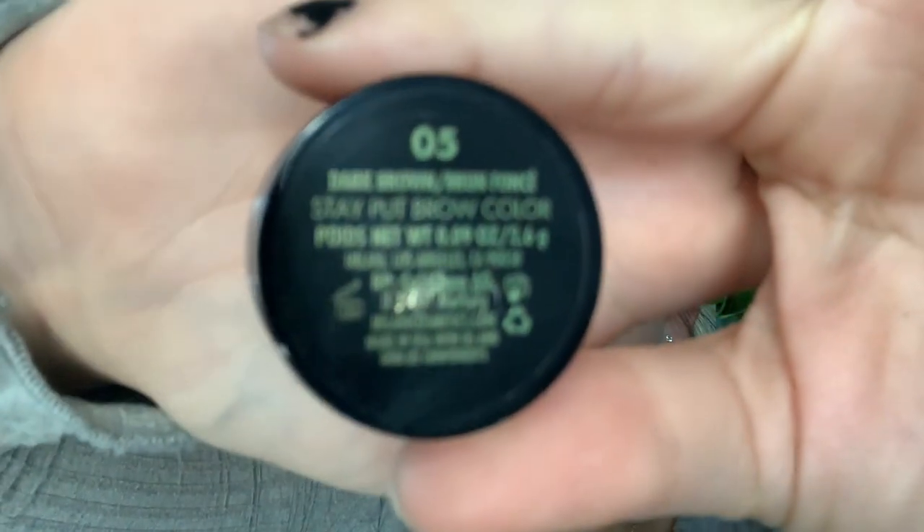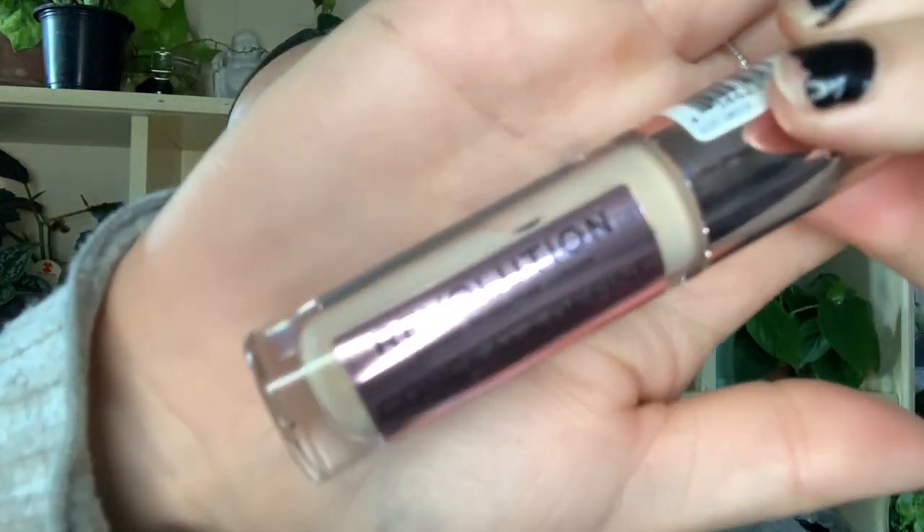Alright, so we're going to start by filling in our eyebrows. I'm using the Milani Stay Put brow pomade. I'm just going to go through and start filling them in however I normally would. Now we're going to carve out our eyebrows using this concealer from Makeup Revolution — it's the same concealer I'm going to be using throughout.